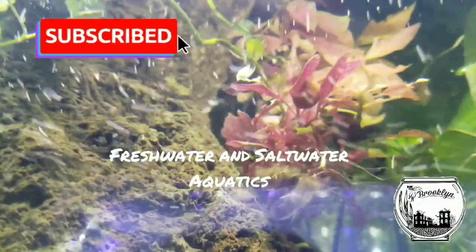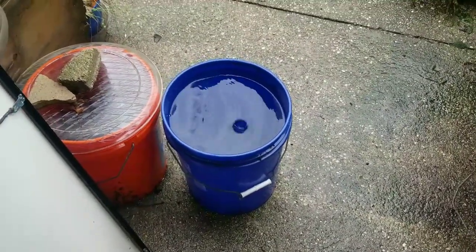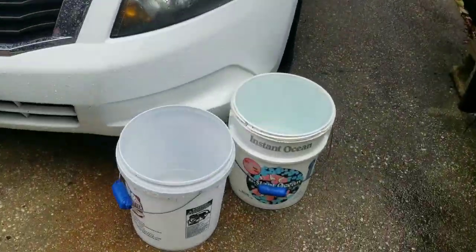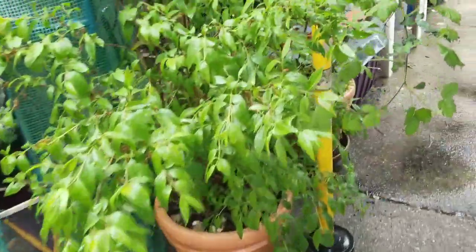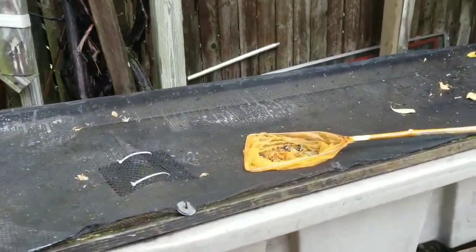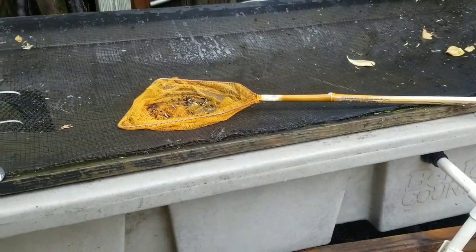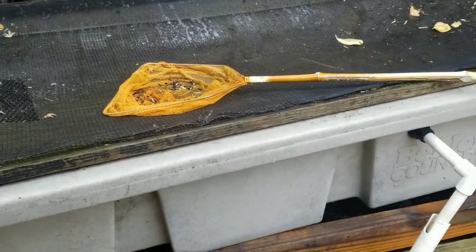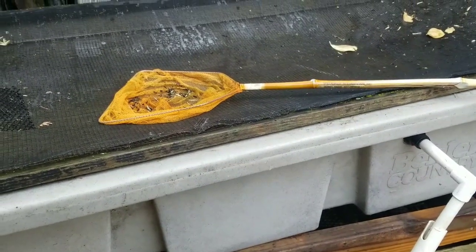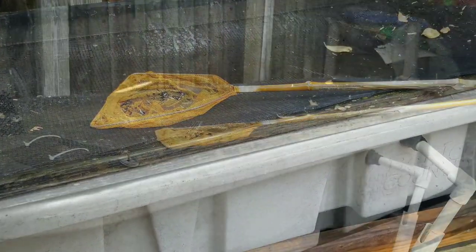It is pouring down raining today people, and as you can see I got a dozen ways to collect that rain water because you know what time it is — it's springtime. I'm out here getting that tub ready for summer tubbing, so I'm gonna go into a little bit of maintenance and give you the introduction to opening up and setting up the tub for that springtime and summer fish outside project that we all know and love.